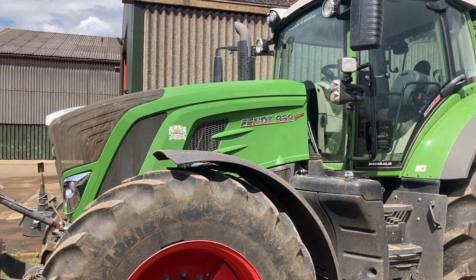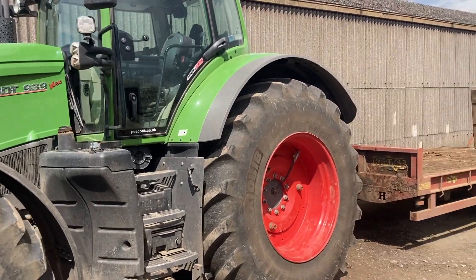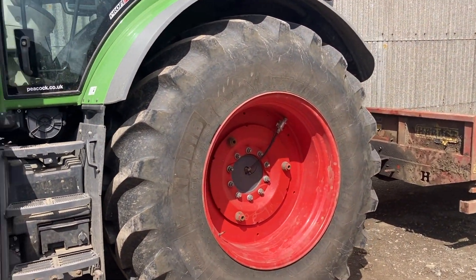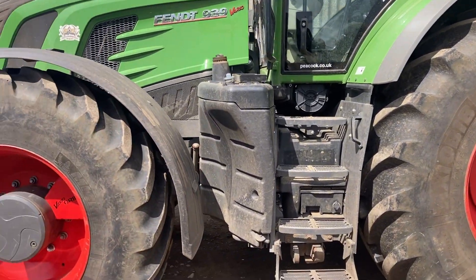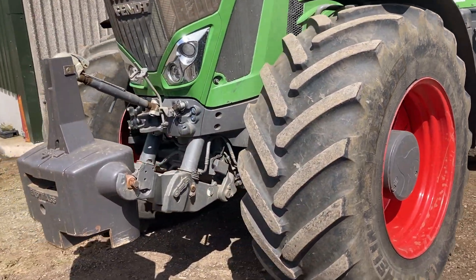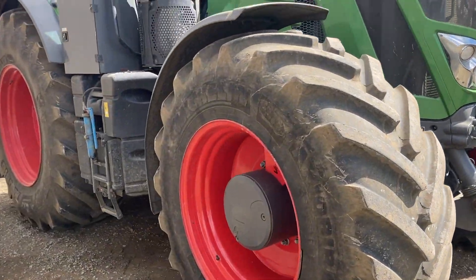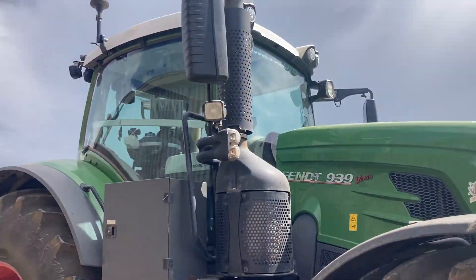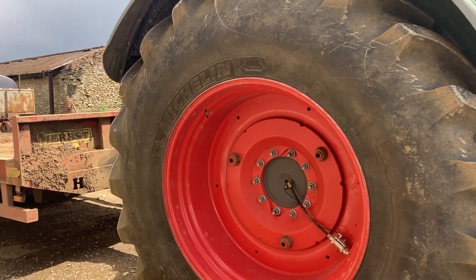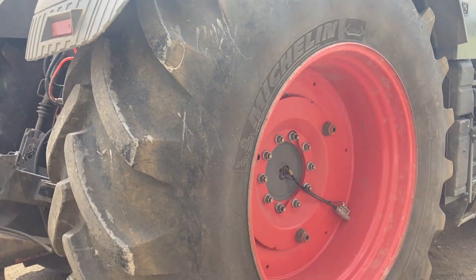I'll just show you around one of our mainline tractors, a Fendt 939. Yeah, the old beast - a Fendt 939, excellent tractor. Very old grip on it so we can let the tyres down. It does a lot of top work besides doing a lot of heavy cultivations - it treads really lightly. We'll let the tyres down to about 0.6 of a bar when doing any top work. We roll with it, pull the SLD with it, plough with it - it's a really good all-round tractor.